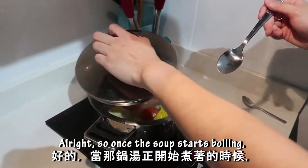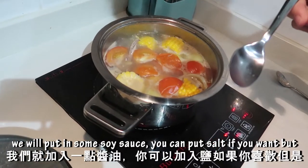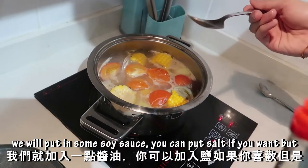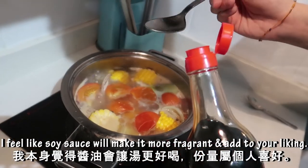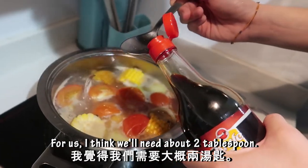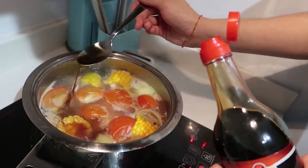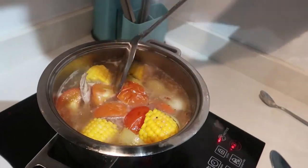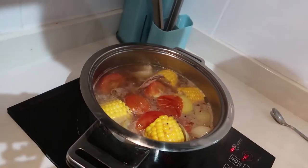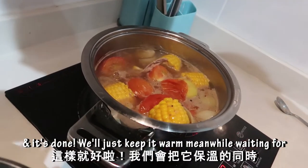Once the soup starts boiling, we will put in some soy sauce. You can put salt if you want, but I feel like soy sauce will be more fragrant — add to your liking. I think we will need about 2 tablespoons. Then we will just keep it warm while waiting for the chicken rice.